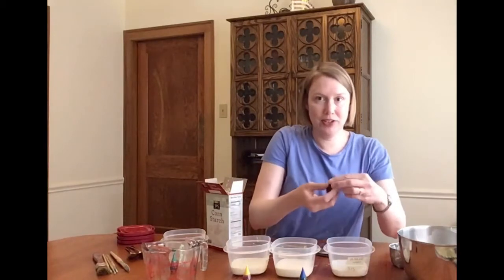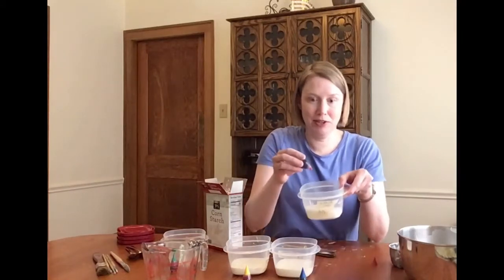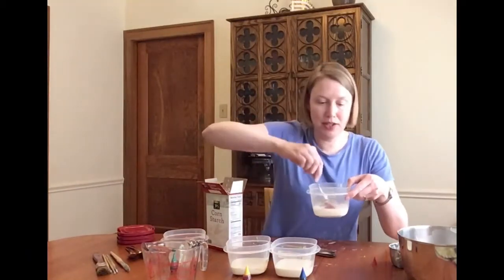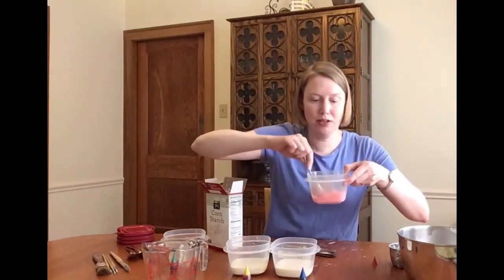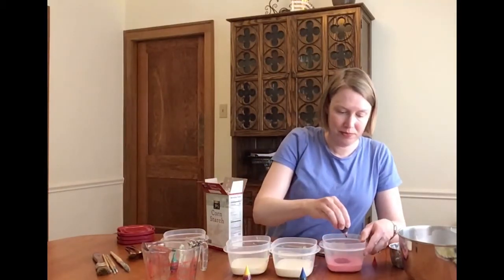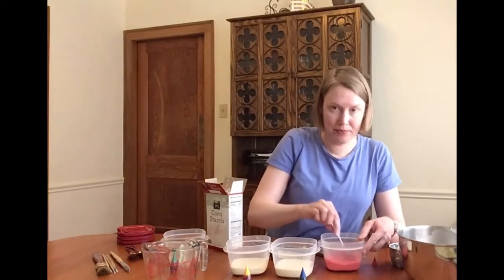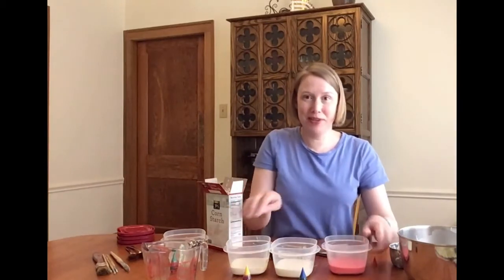I'm going to start with just a few drops so I don't get into something I regret — about four drops. Mix it up. It looks a little pink, so I'll add a little bit more and mix it up. There, I like that color. I'll do the same with my blue and my yellow.